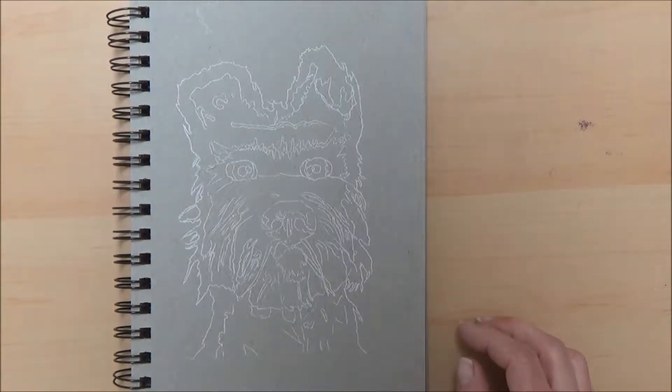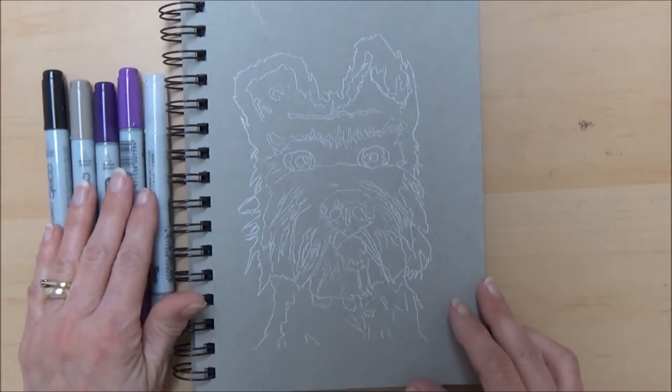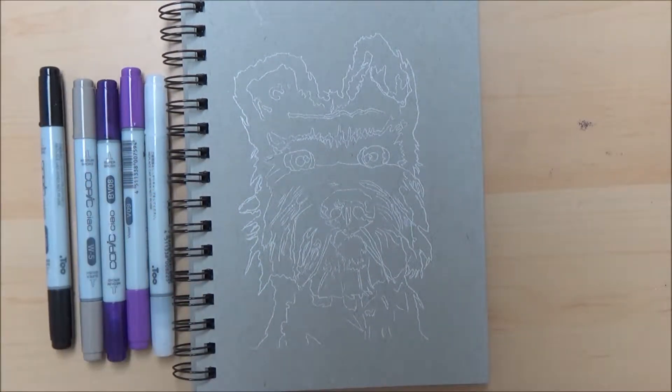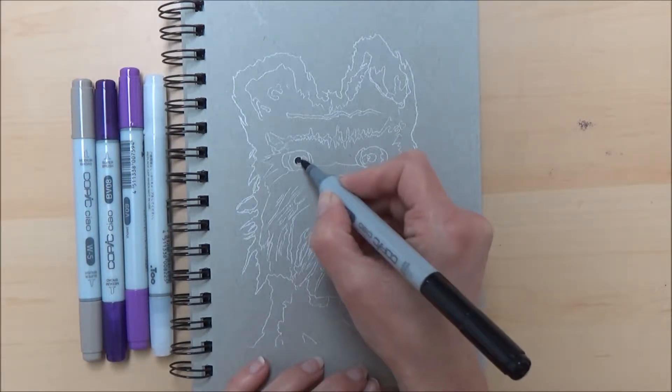Once I'd chosen my colours, I drew an outline sketch of Chief, which looks a bit tricky, but really I just wanted to mark in areas where the colour of his hair changed and also note which direction the hair was growing in, to make the colouring easier later on.